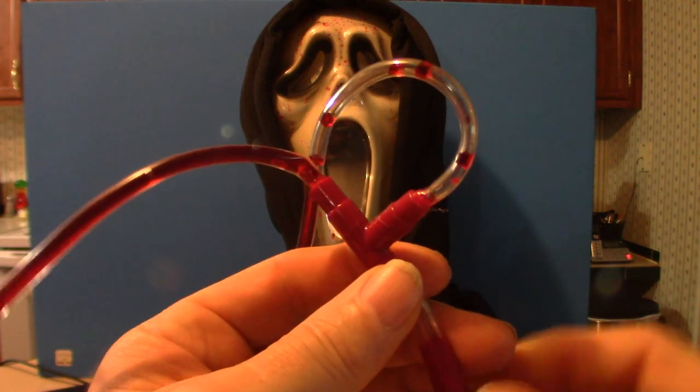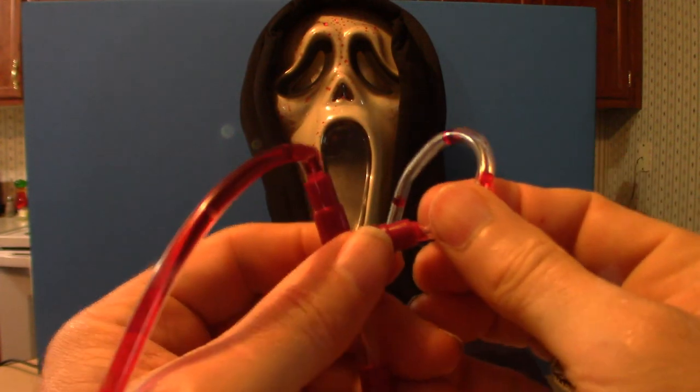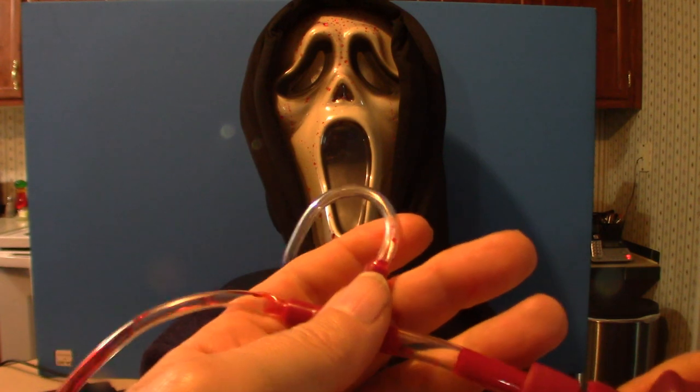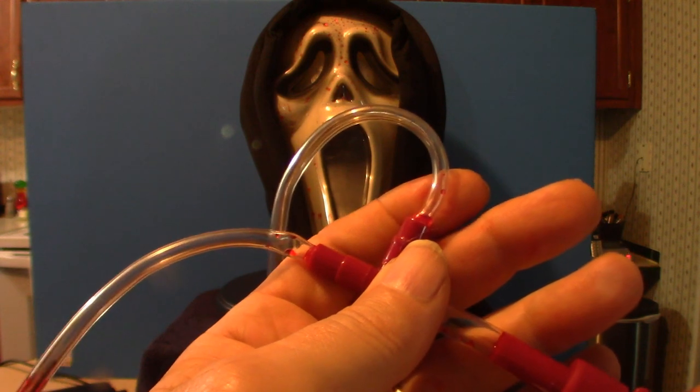I'm going to show you what I'm talking about here. This right here is your feeder, or your one tube line. It was partially out, so I had to kind of twist it back in. So you can actually push the actual liquid right through it — as you can see, it's literally a bleeding line.